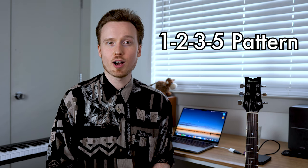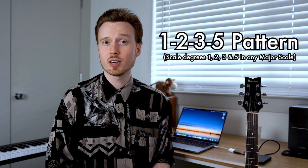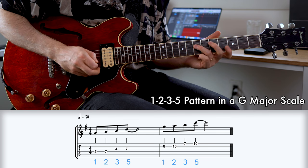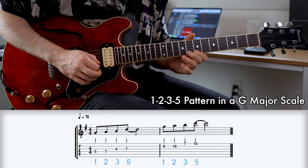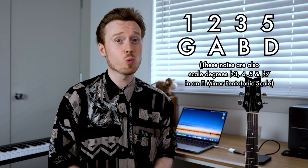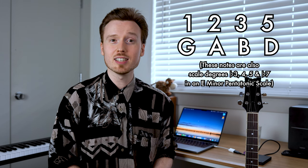When you're using this pentatonic-derived approach in a solo, you can simplify it a bit by turning it into a 1-2-3-5 pattern, which you would hear commonly throughout a lot of improvised music. If we took this 1-2-3-5 pattern and turned it into its own pentatonic-derived lick, it would sound a bit like this.